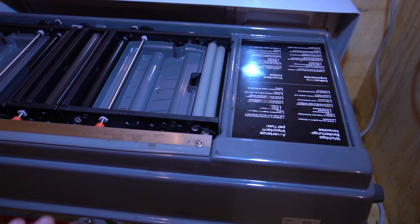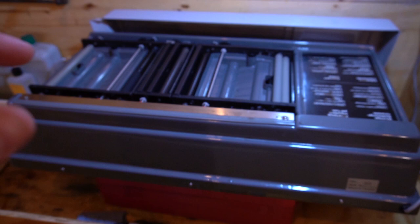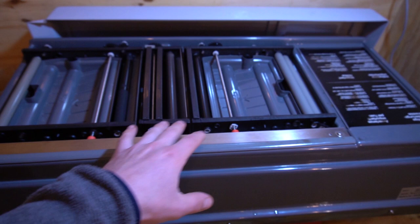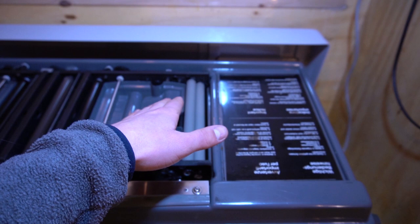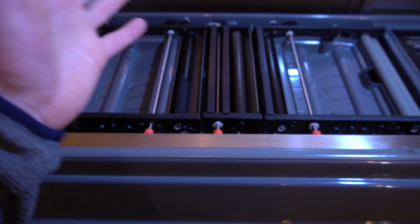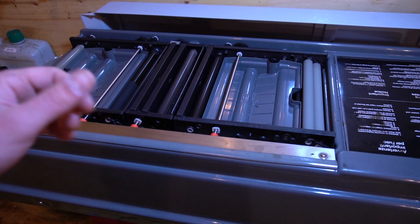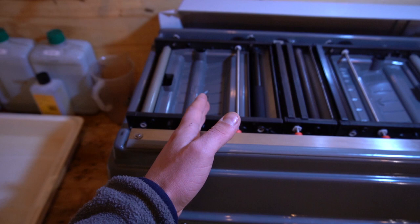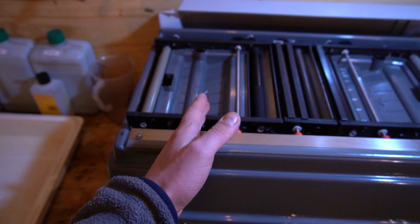We've just finished topping up our processor. This is what we use here in the darkroom — this is called a Durst RCP. It's an automated machine. It was originally intended for a different process but this one's been re-geared so the speeds are all correct. It's really simple — feed your page through, it'll go through the developer, come through into the stop and then into the bleach-fix. Same principle for whatever method of processing you're using, whether it be drum, tray or a processor like this one. What you want is 45 seconds, then into the stop bath and then another 45 seconds in the bleach-fix. And then you wash. Really simple.